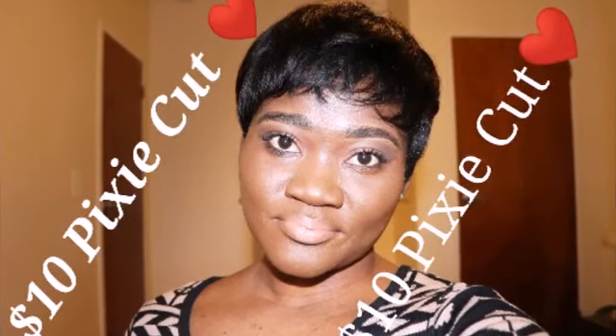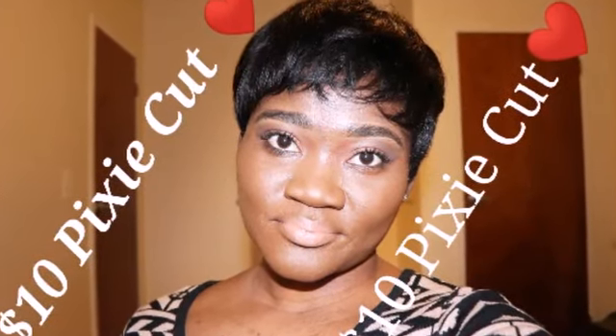Hi guys, welcome back to my channel. Today's tutorial is going to be about the pizza cut. First of all, you have to get your hair — you can use any human hair that you like, or you can choose to get the 28-piece hair from your local beauty store. This is how the hair looks like.